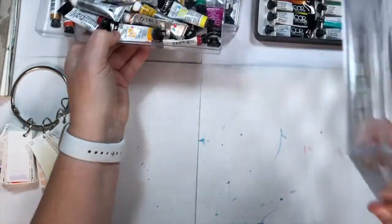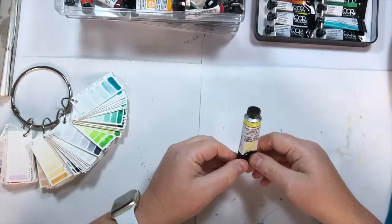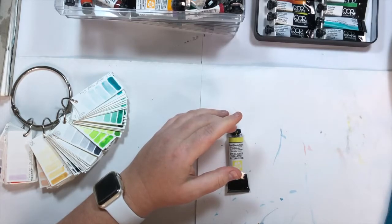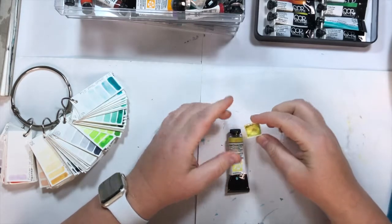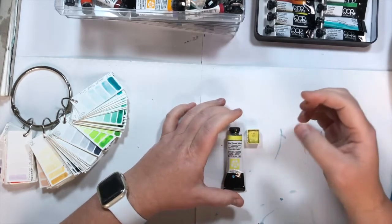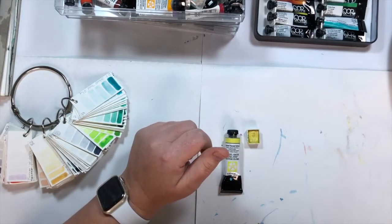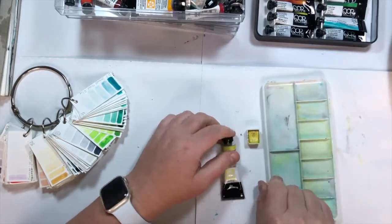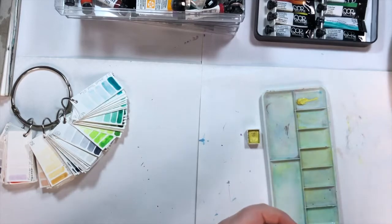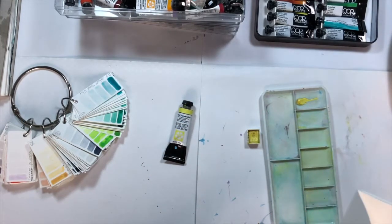I had some pans like that which came all ready and hard, and then I started to move over into tubes. This is a tube of nickel titanate yellow — it's a Daniel Smith watercolour. These are professional quality watercolours, so they have more pigment in them. I've squeezed it into a pan and I tend to only half fill them, then let it go hard — it takes a good couple of days to dry off. If I use this colour straight from the tube onto a palette, the colour would be much, much more intense.